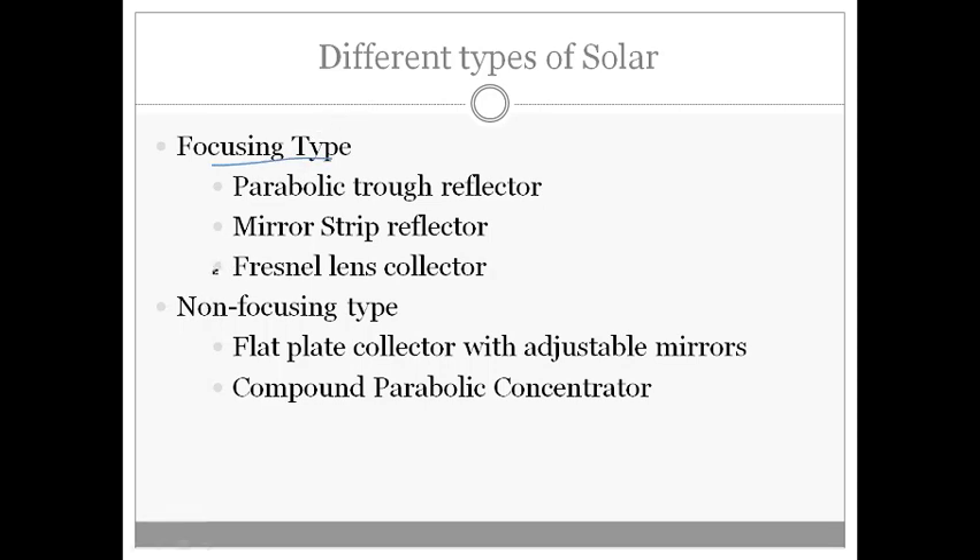There are two different categories of concentrating collectors: focusing type and non-focusing type. In the focusing type, the solar energy is focused onto a very small area. Different categories of focusing type include the parabolic trough reflector, mirror strip reflector, and Fresnel lens collector. In the non-focusing type, we do not concentrate the solar light onto a very small area; instead, we deal with flat plate collectors with adjustable mirrors and compound parabolic concentrators.